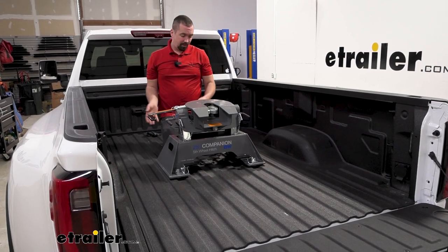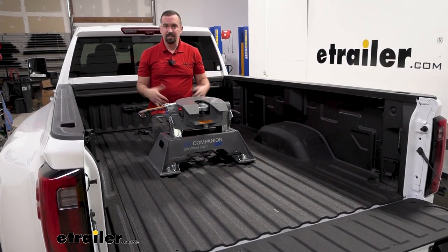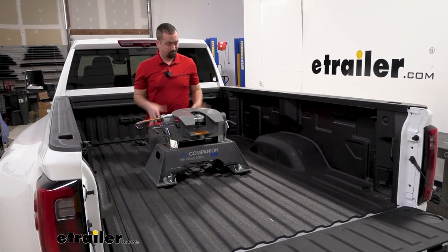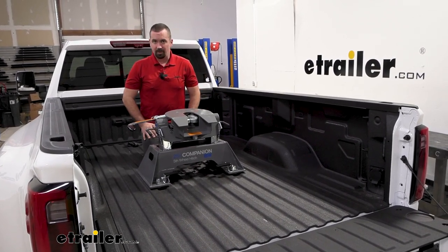Now whether you're new to towing or you're a veteran, more than likely you've heard of B&W, and that's for good reason — it's really some of the highest quality products you can get out there. If you talk to any owner that has any B&W product, they're going to definitely recommend it because they really are great through and through, and that's no different with our Companion today.